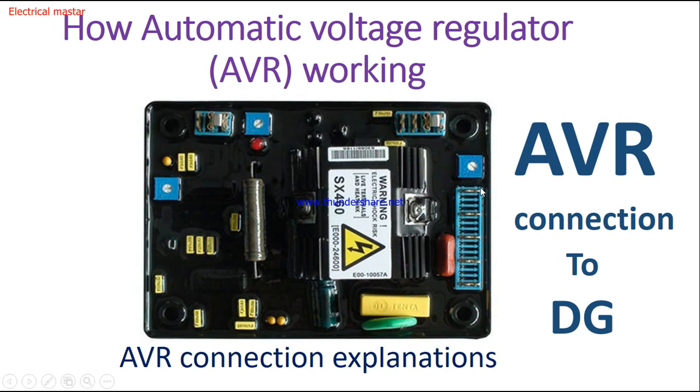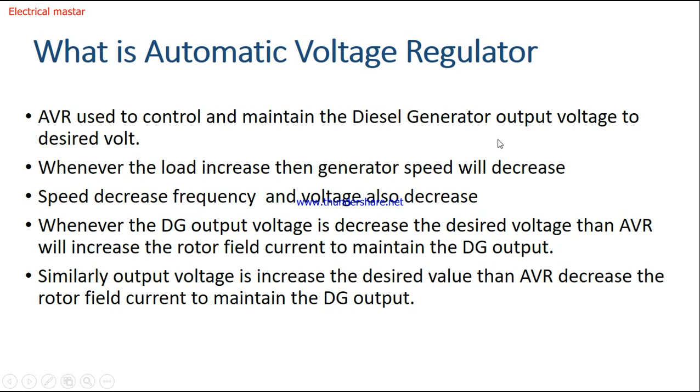This is the AVR — automatic voltage regulator — model number HZ460, for three-phase generators. AVR is used to control and maintain the diesel generator output voltage to the desired level. Whenever the load increases, the generator speed decreases, and frequency and voltage also decrease. We want to maintain the output voltage constant for all operations — whether full load or no load — and for that purpose we use an automatic voltage regulator.